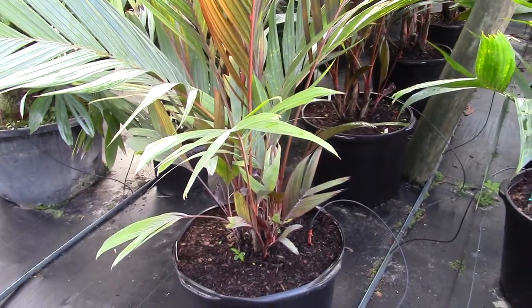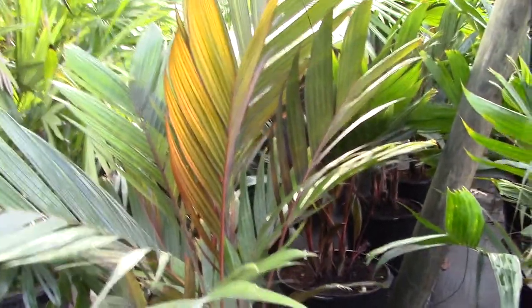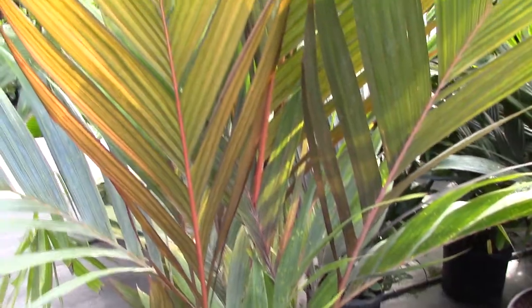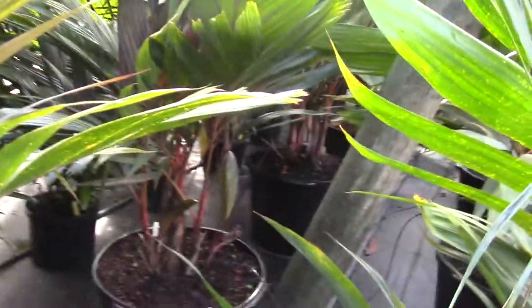This is a Rika vestiaria, and this is the red form. There are several of them here in, I guess, 25 to 30-gallon containers. I'll row them, actually.